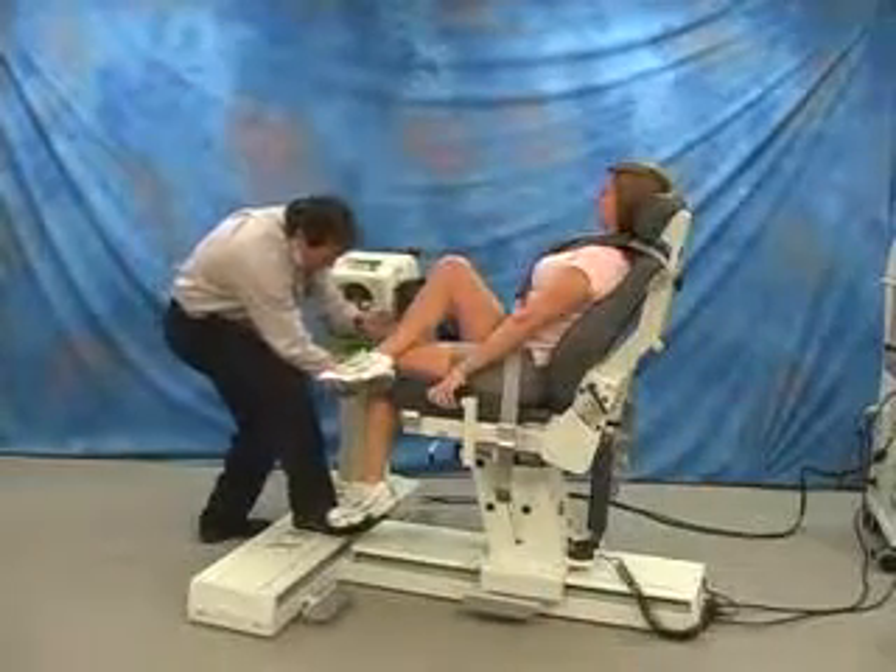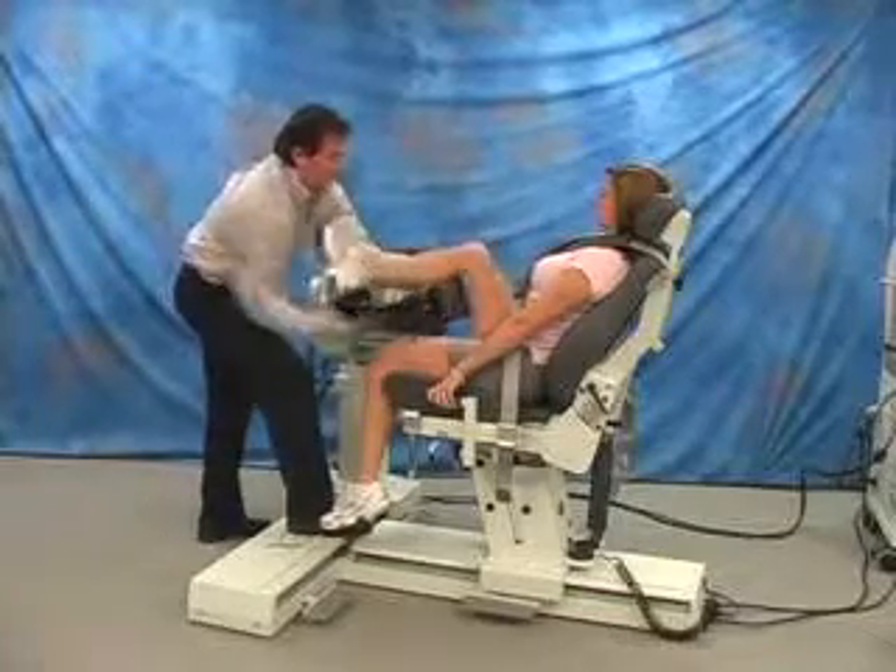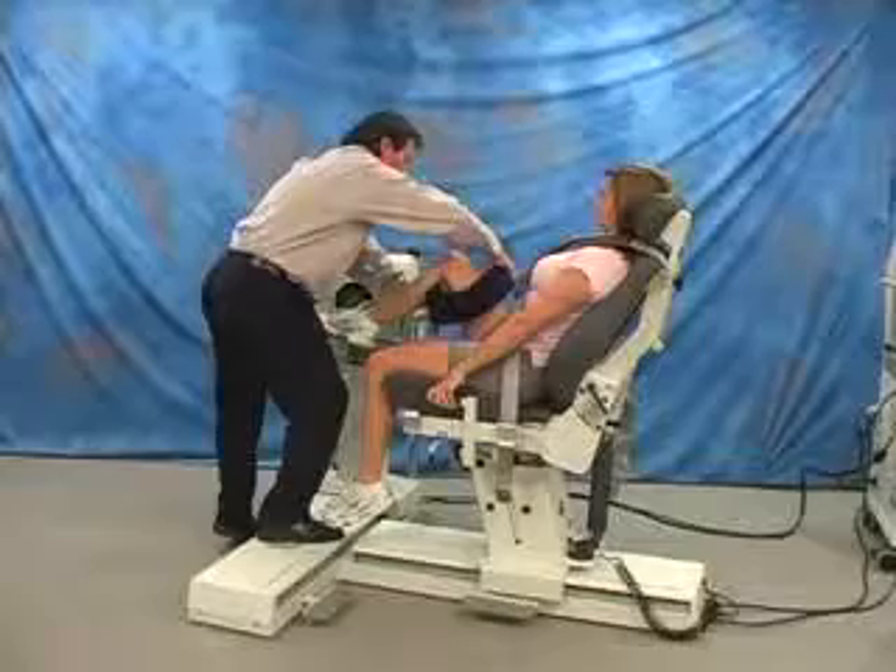Install T-Adapter in limb support, angling the support towards the chair. Attach patient to limb support.